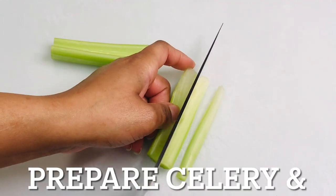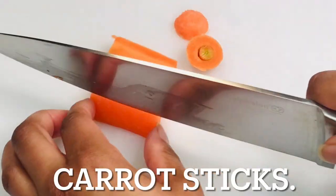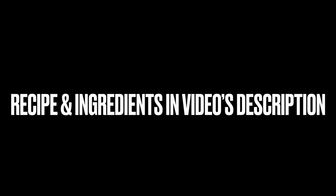So before we begin cooking, prepare celery and carrot sticks to eat along with this dish. The recipe and its ingredients are in the video's description.